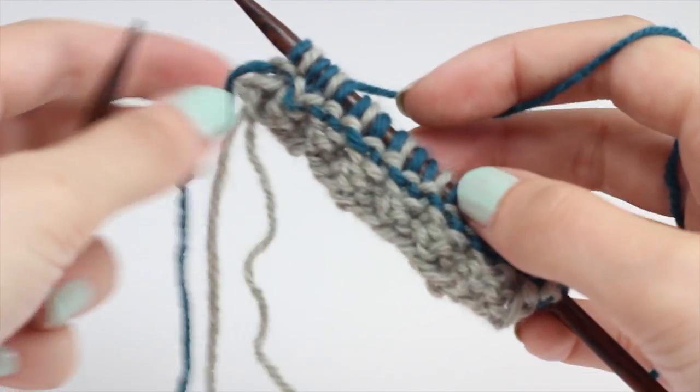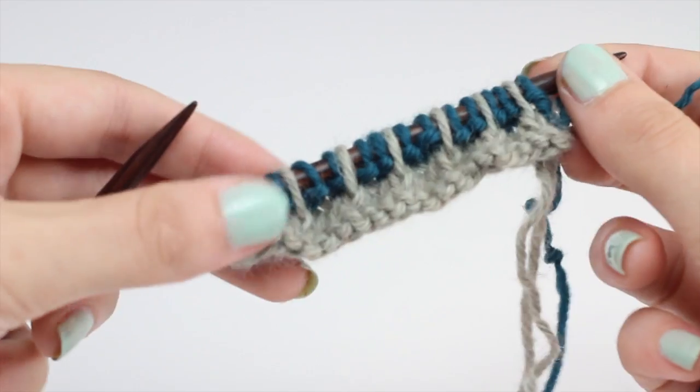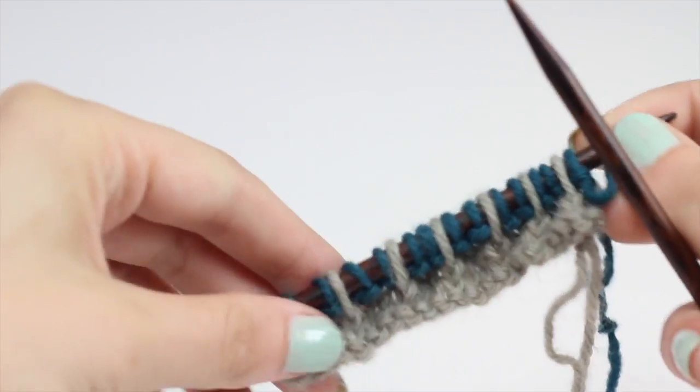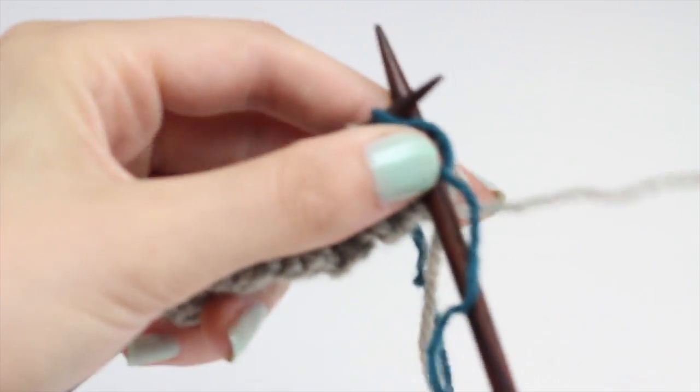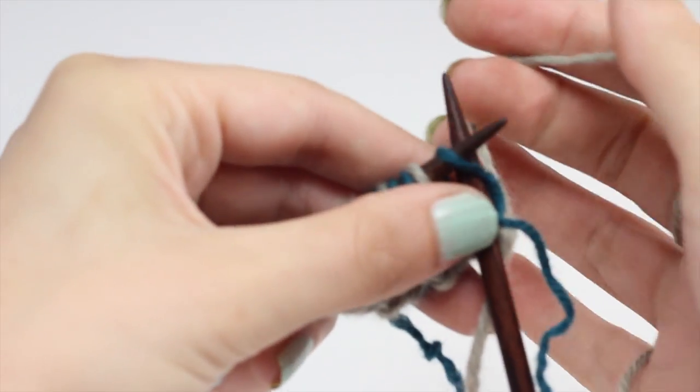Repeat rows 1 through 4 until you've reached your desired length. When I want to start my next row with color A, I'll just pick up where I've dropped it over here and begin knitting.